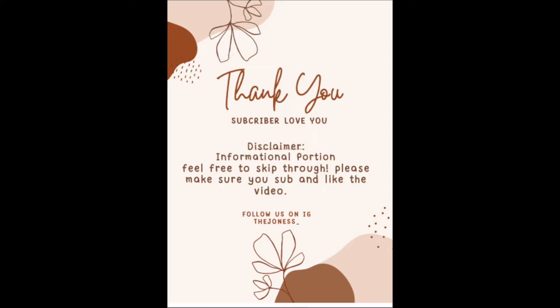Hi guys, welcome back to another video. First of all, I would like to say thank you to all our subscribers — I appreciate you, I love you. Make sure you like and subscribe. In this video I'm going to be telling you guys about cradle cap. This is a disclaimer because in the first few minutes we're going to tell you what products I use and explain in depth what it is and what to look for. So without further ado, let's get into the video.